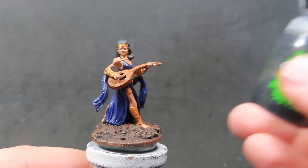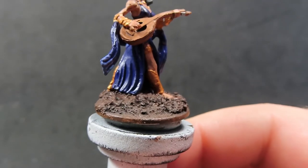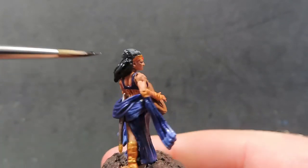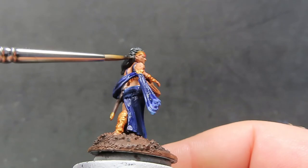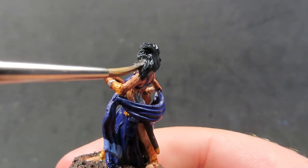When that wash is dry, apply some Nuln Oil over just one piece: the bard's black hair. We went with a slightly lighter black color specifically so we could come back with a wash — the Nuln Oil will sink into those recesses and really help pop out the hair.